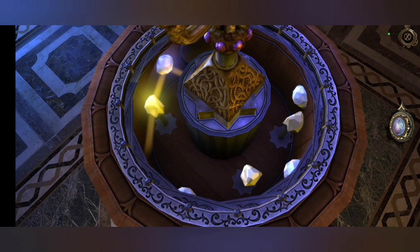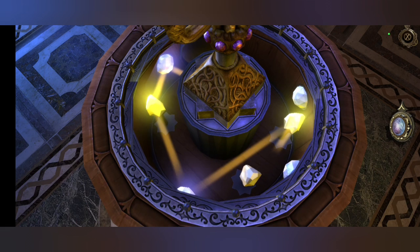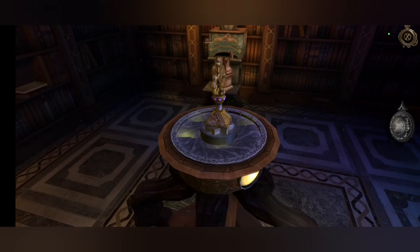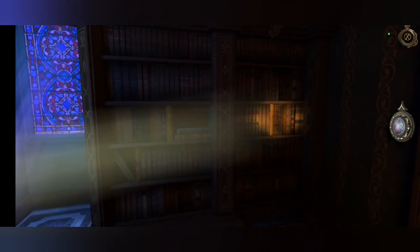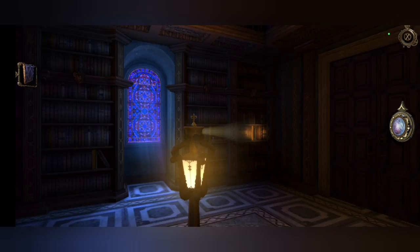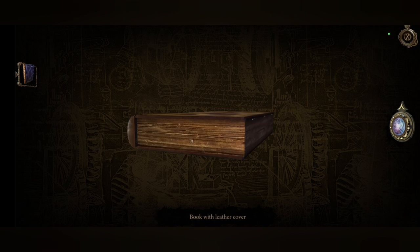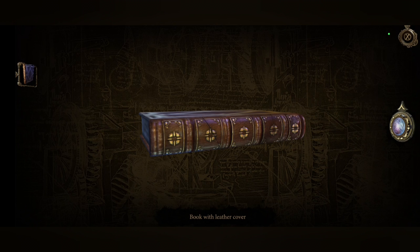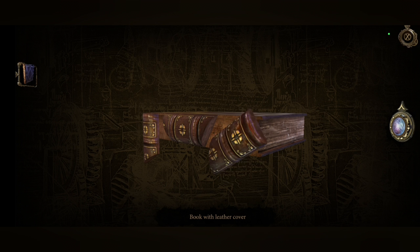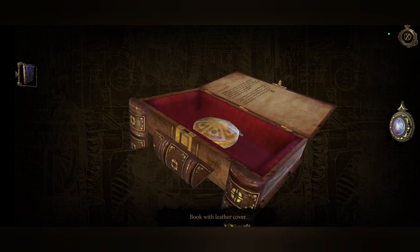I'm doing what now? I'm bouncing light — to go there? Apparently. I guess it's the one book that's sticking out. Okay, I was expecting us to open a secret passage. Wait, that did move — what the junk!